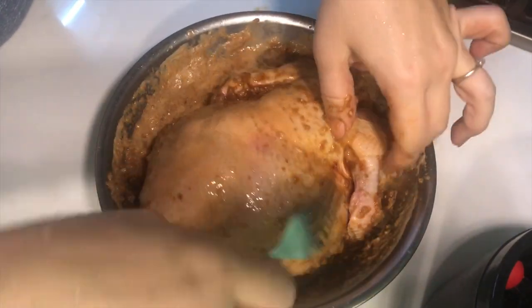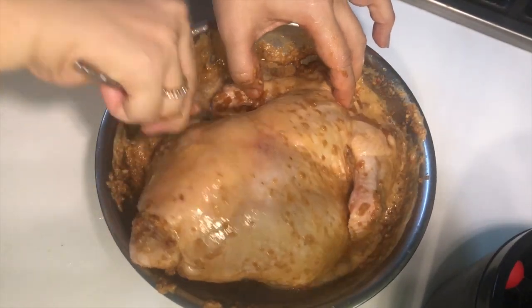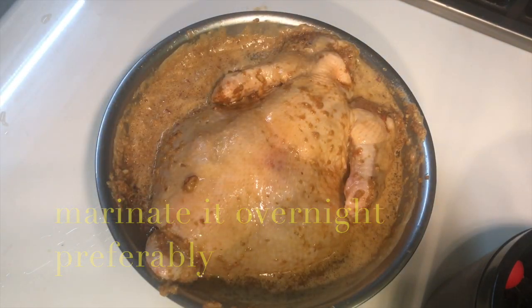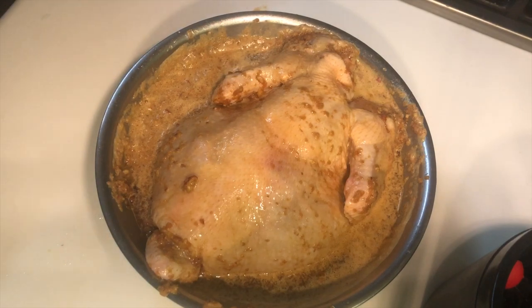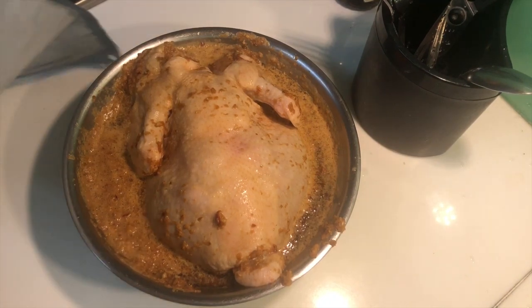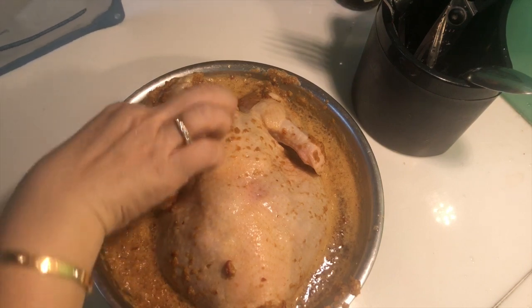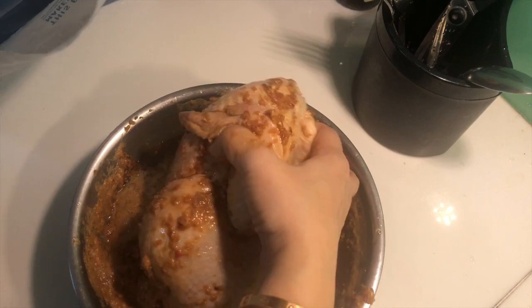We turn it around and marinate it overnight — preferably so that the juice will go into the chicken. It's more delicious if you do it overnight. Two to three hours is okay but not as good. Put the whole chicken in this reusable bag.